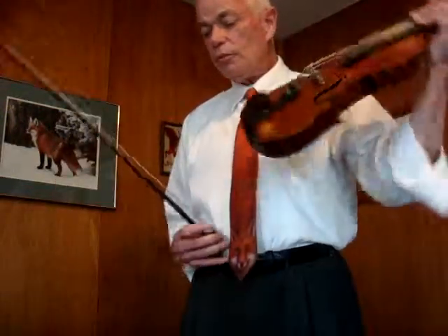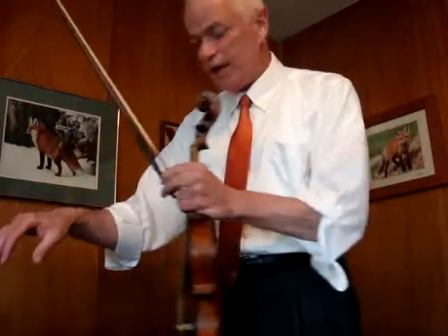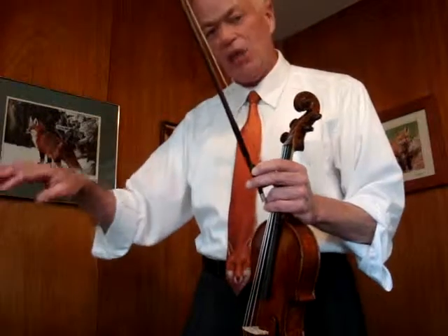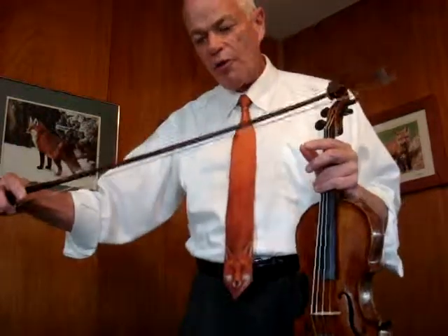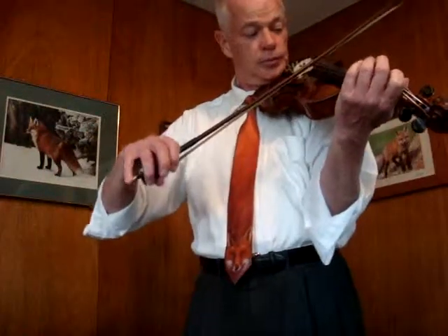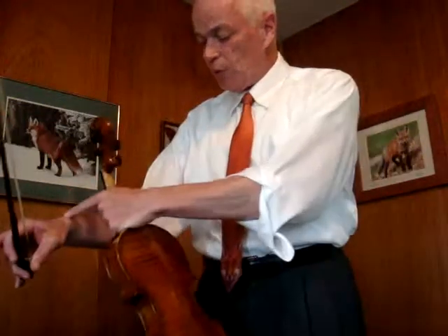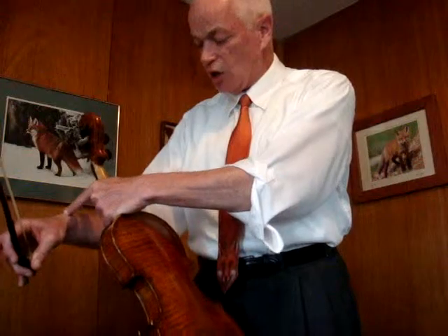A couple of tricky things about the transition between down bow and up bow. One would think that to start an up bow, the hand has to move in that direction. Well, the hand is moving in that direction, but not the arm that's supplying the energy. The arm that's supplying the energy is coming back this way, and the bow movement towards the fiddle is supplied by the twist of the wrist. When I first change directions, my arm is heading back this way, not towards the fiddle.